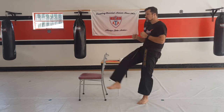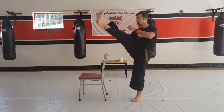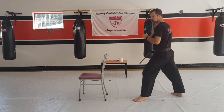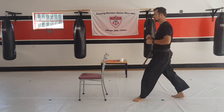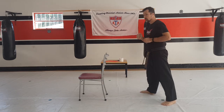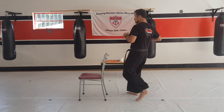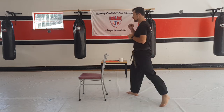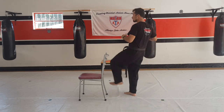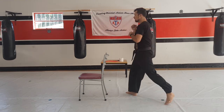From here, you're just going to go straight up. One, two, three, four, five, six, seven, eight, nine, and ten. And one other side — two, three, four, five, six, seven, eight, nine, and ten.